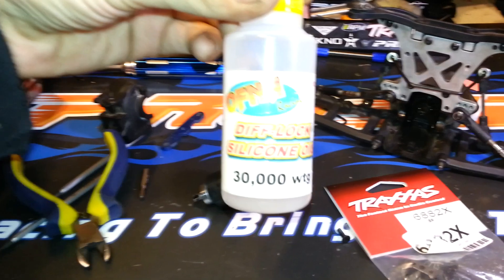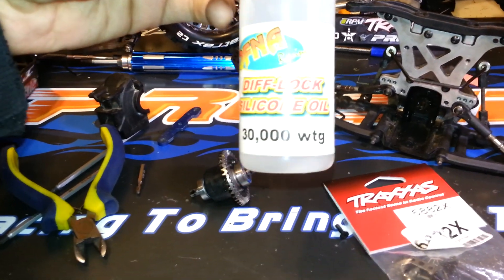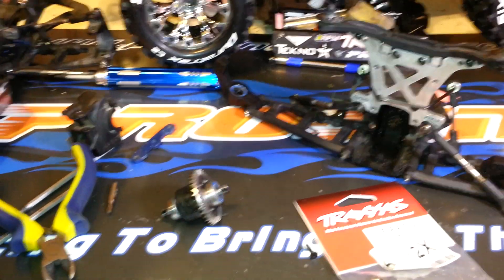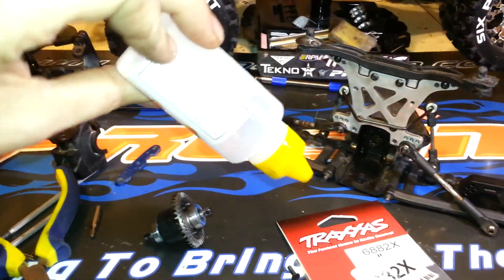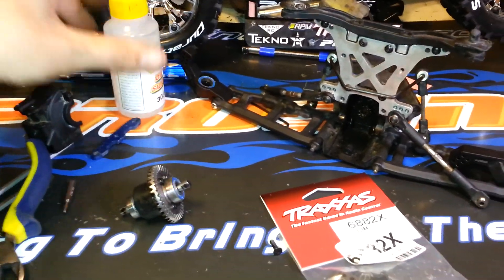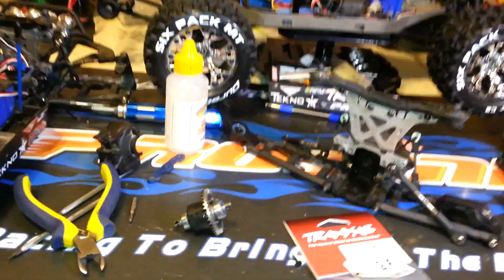Keep in mind diff fluid and shock fluid — even though I say silicone oil — they are not the same. This is thick like syrup. It takes a long time to get it to do anything, whereas the shock oil is very runny.